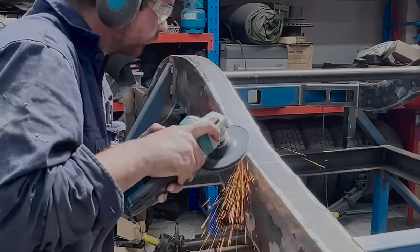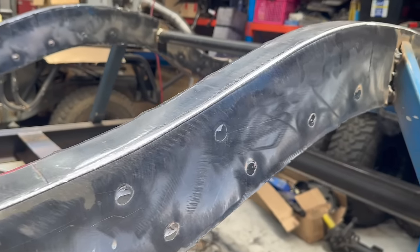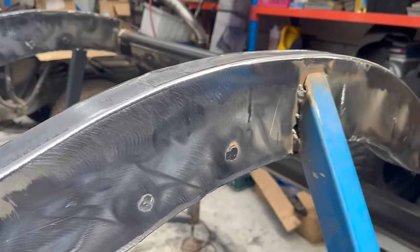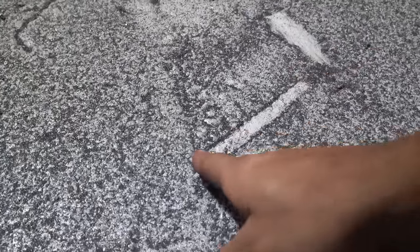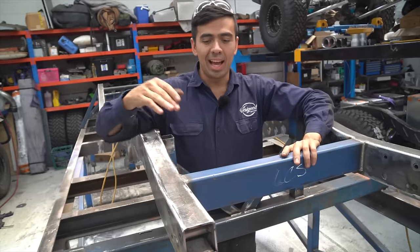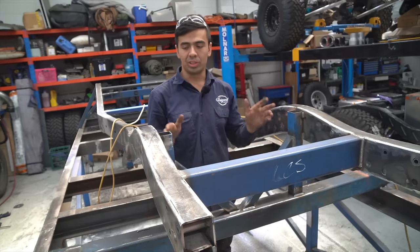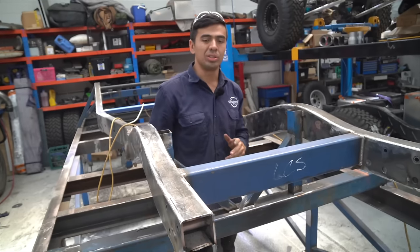After what seemed like an eternity of sanding and grinding, the chassis started looking like a chassis again, which was really exciting. We've pretty much finished all the welding on this chassis, and the last step is to cut it off the table before we can finish off these corners. We're about to undo these two welds.